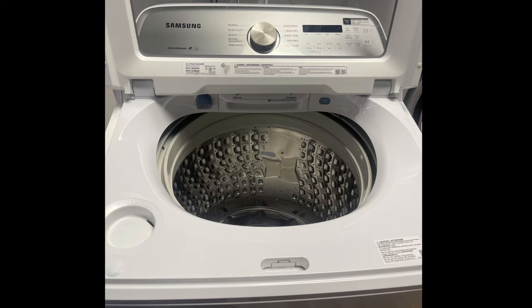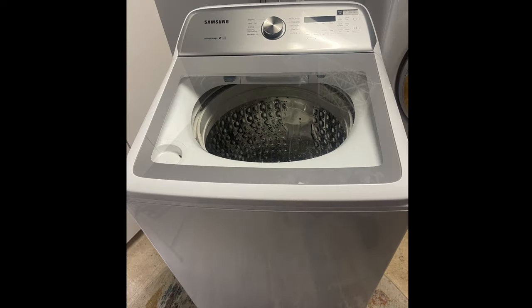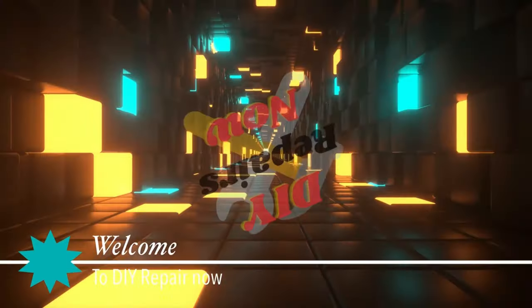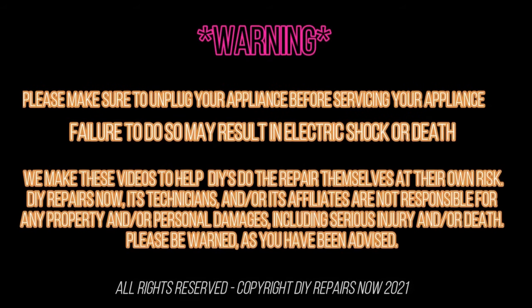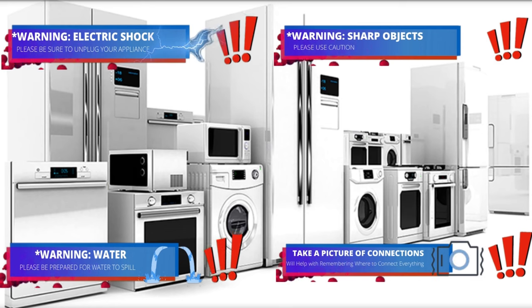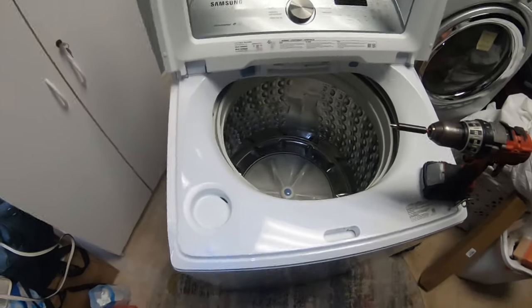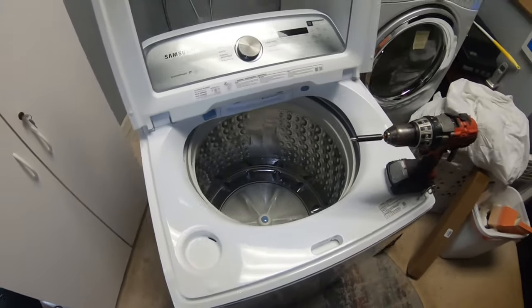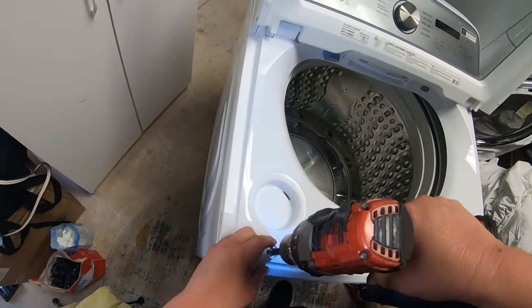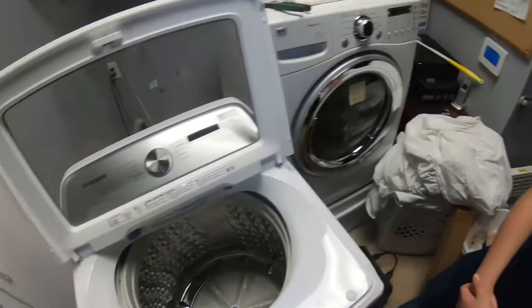Hello guys, today we're going to be working on a Samsung Tablo washer — the model number is on the display. The complaint we have with this washer is that it's off balance, it's shaking, and it's banging on the washer cabinet.